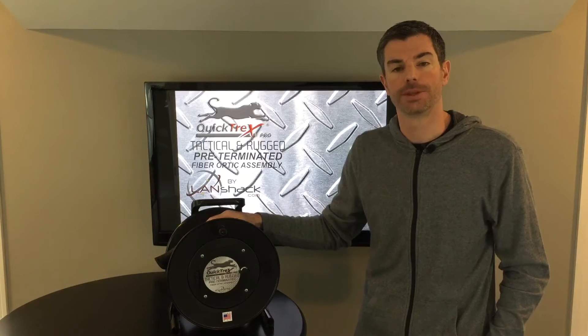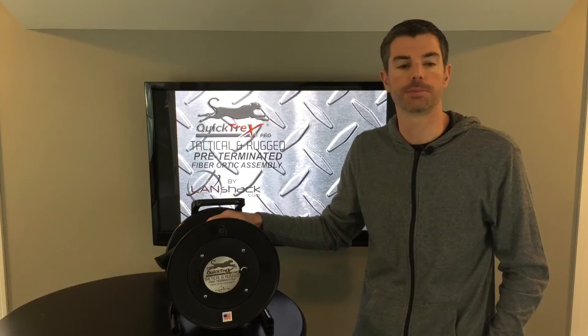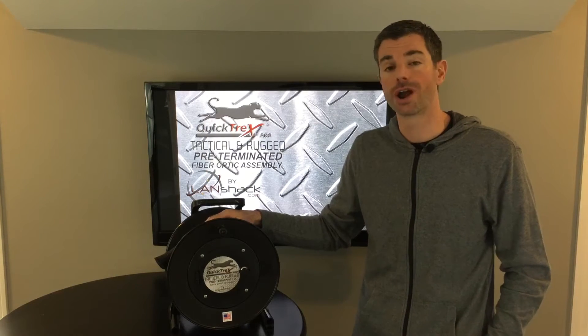Hi, I'm Tom with LandShack.com and this is our tactical and rugged pre-terminated fiber optic assembly. This assembly is great for concerts, festivals, military applications, or any other outdoor event.